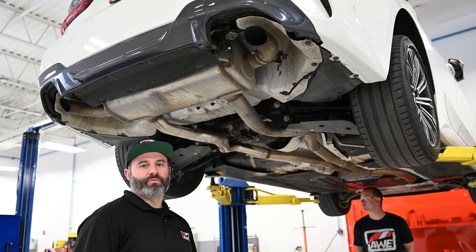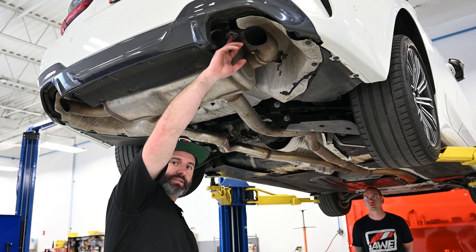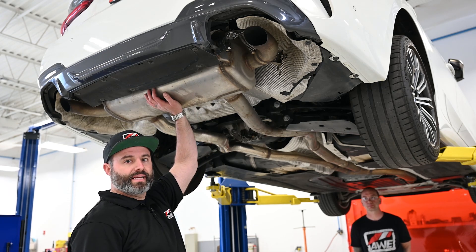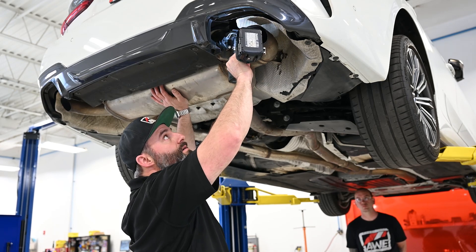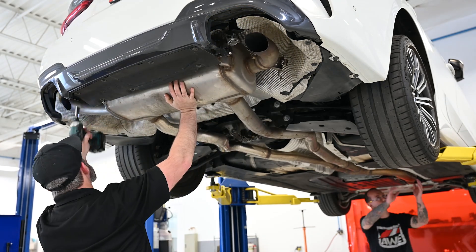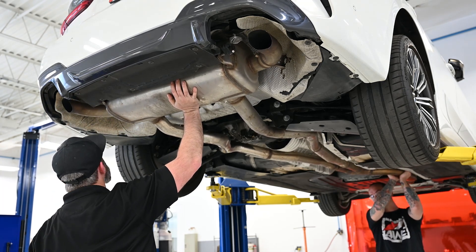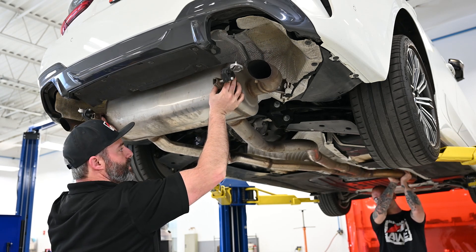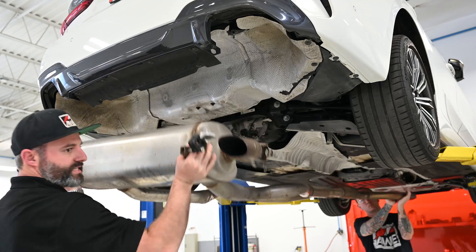The final step in removing the OE exhaust is to remove the hanger nuts holding the rear hangers in place. Grab a buddy because the system is pretty heavy and he can help you hold the front while you're doing this. We're going to lower the back and then slowly wiggle and push towards the rear of the car to release it from the front section.